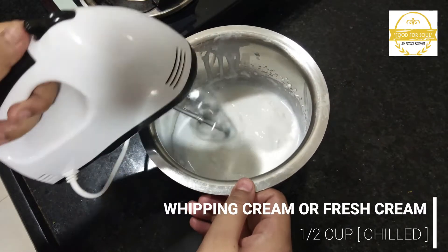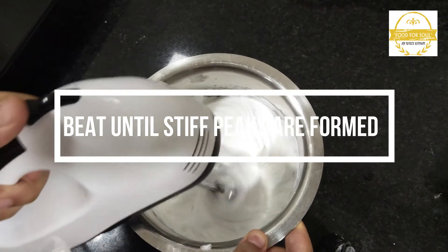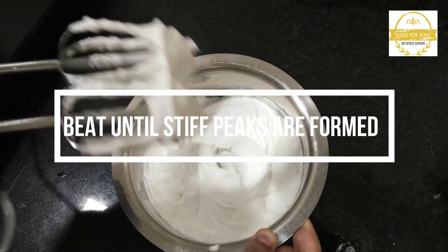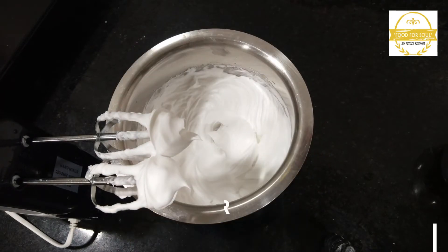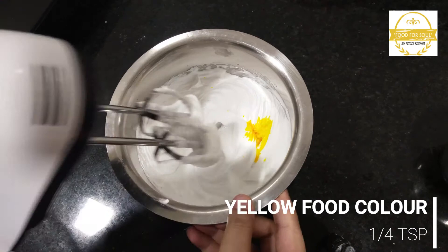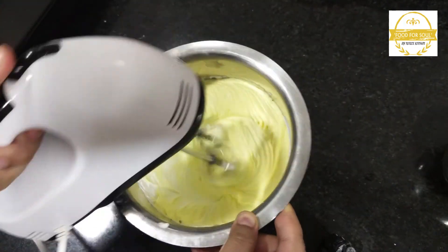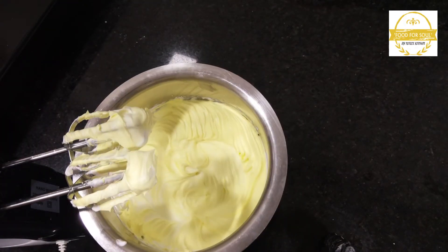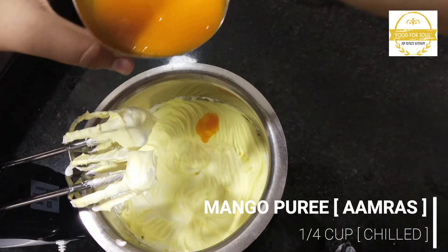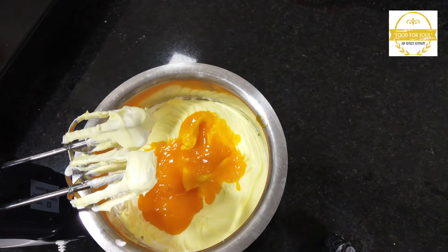Add half cup chilled whipping cream or fresh cream. Now beat until stiff peaks are formed. Add 1/4 teaspoon yellow food colour. Now add 1/4 cup of chilled mango puree, that is amras. You can add powdered sugar if necessary.